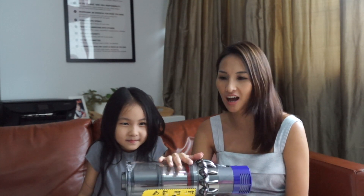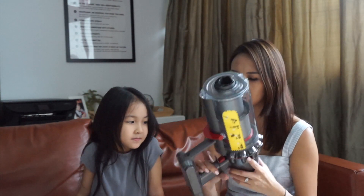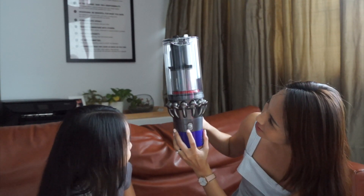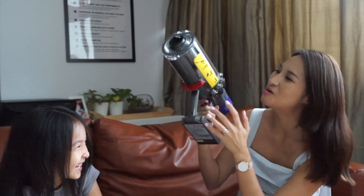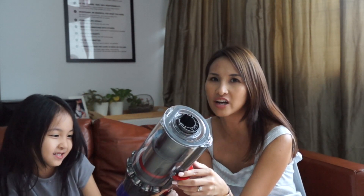Now let's talk about the star of the Dyson Cyclone V10 — the main unit itself. It's quite light, and it has a very responsive button. There are three power modes: the smallest, a really strong mid mode, and then the highest. And with a full charge it can go on for 60 minutes — so that's pretty long, an hour of vacuuming.